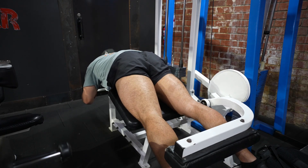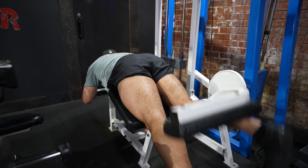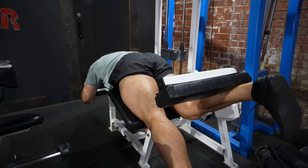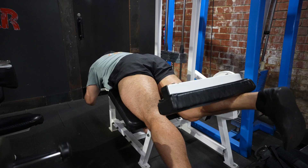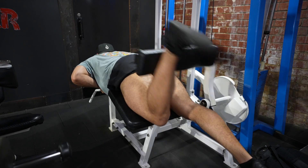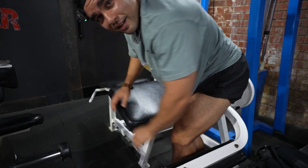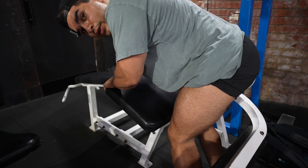Those slow reps definitely left a mark. Make sure we don't lose that glute activation and hamstring tie-in. It's a bit of a cop-out but I'm going to stay on 20 kilos because my leg really got a lot out of that. What I could do to make it harder is just go a bit heavier rather than destroying my legs.